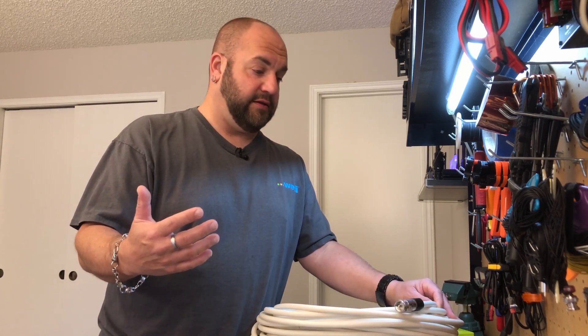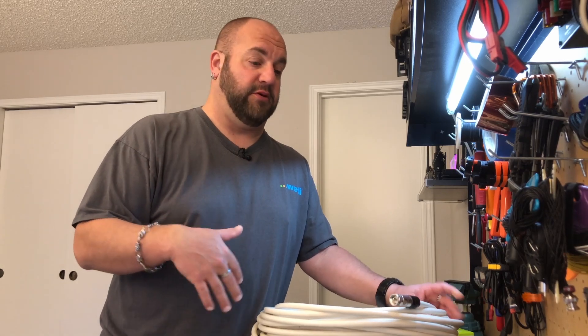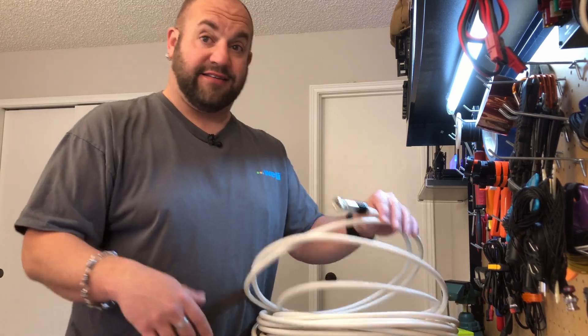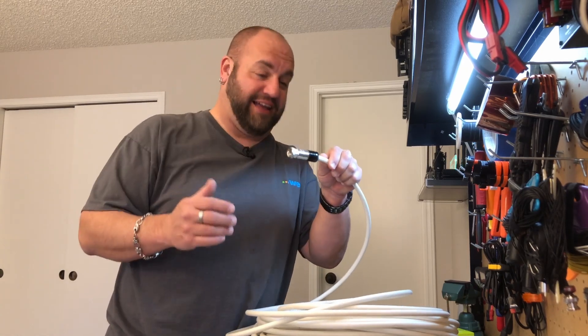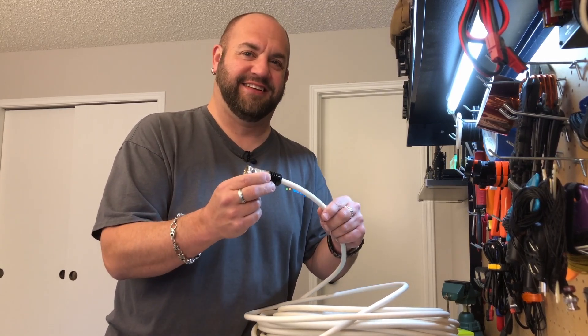But before I do that, I've got to run it through the wall. Here's one of the coolest things about Messian Pelloni connectors — I've got to take these off. I don't have a hole in my wall big enough. I'm not going to cut the wire. I'm going to take this off and reuse it. Let me show you how.